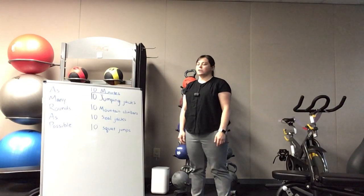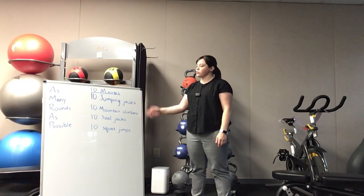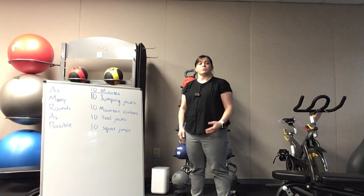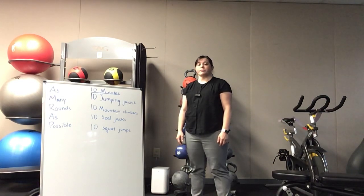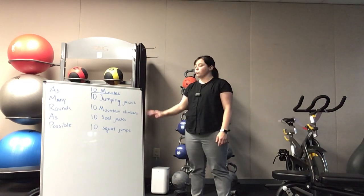Hi everybody, Leanne from ATLIS here. Today we're going to go over a cardio AMRAP. This particular circuit is definitely more on the cardio side — it's going to get your heart rate going. It also has some plyometric moves, some jumping moves, so it's more of the advanced level than some of the other exercises and circuits we've done in the past. This is a 10-minute AMRAP.